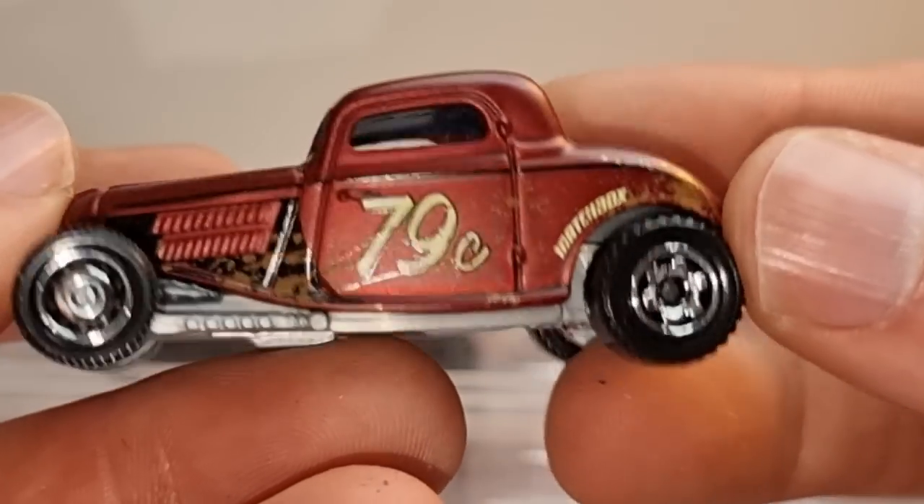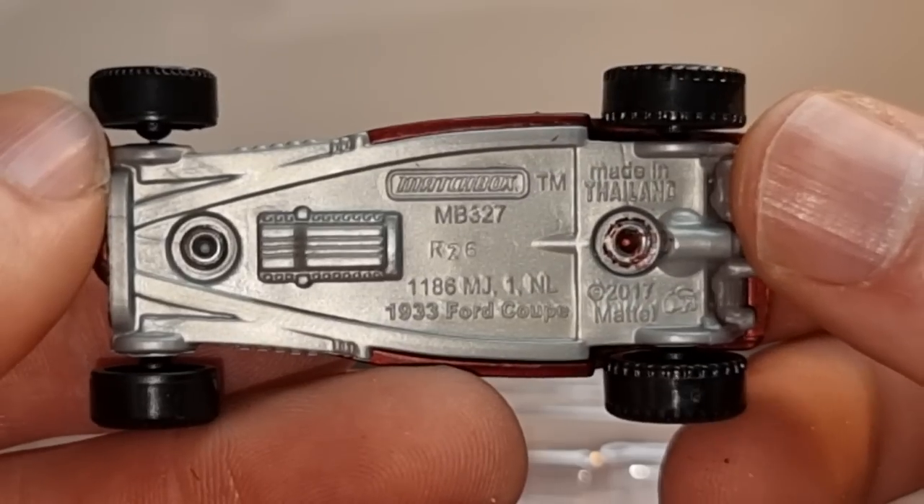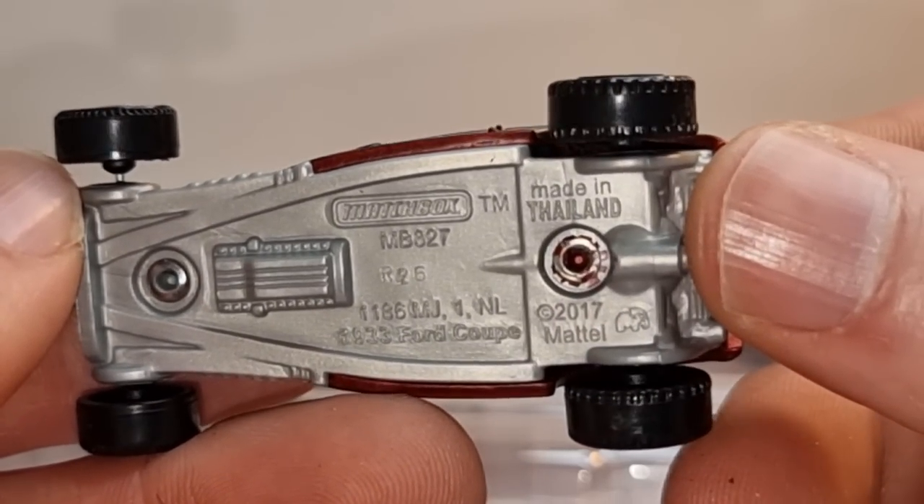Then we have another hot rod right here. We've got Fort Coop 9033.